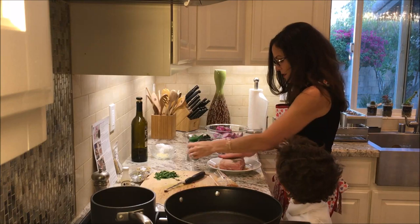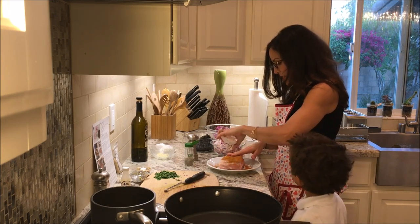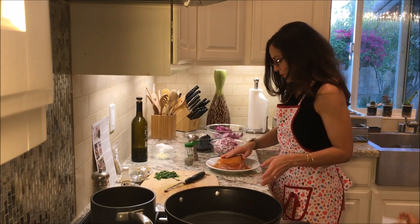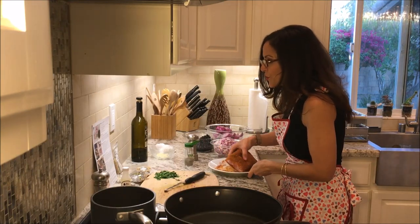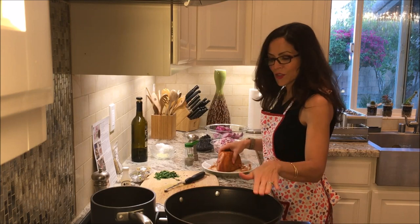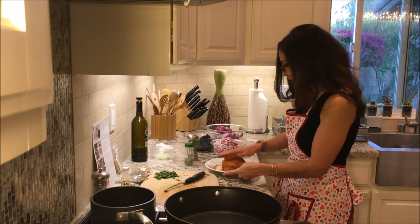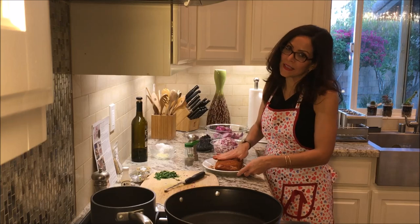I'm using one hand for the spice blend and my other clean hand for everything else because I don't like to touch the meat and all my other stuff. Eric comes by asking if I can help with his homework after dinner — yes, I will. I need to wash my hands again. I'm going to heat olive oil in a large, high-sided pan on medium-high, then add the seasoned pork and cook it, turning occasionally, for four to six minutes until browned on all sides.